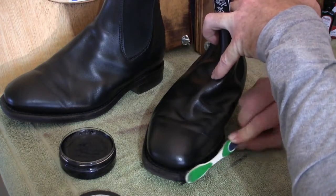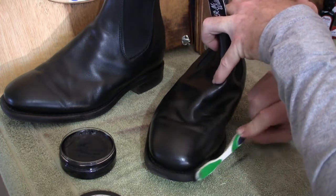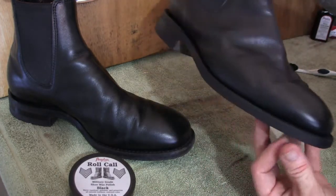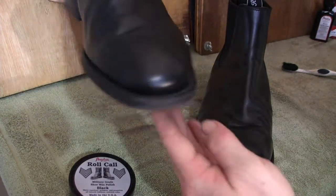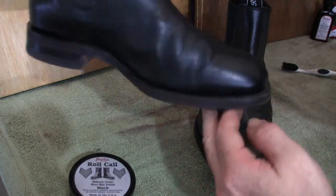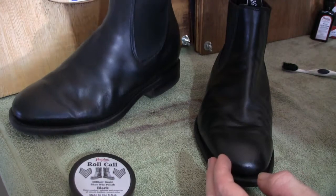The first step is applying the wax polish onto the welt of the boot. I'll go ahead and apply this to the entire welt and bring it back to show you what it looks like after that — just applying the wax polish onto the welt. As you can see, comparing it to the one we haven't touched yet, you can see the difference straight away — minor difference, but a difference nonetheless.